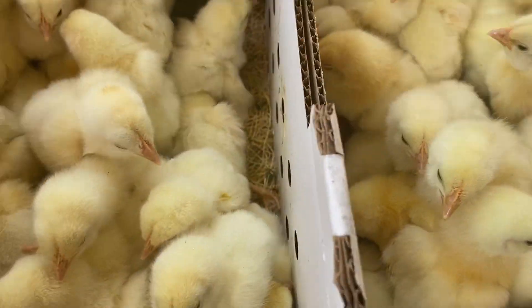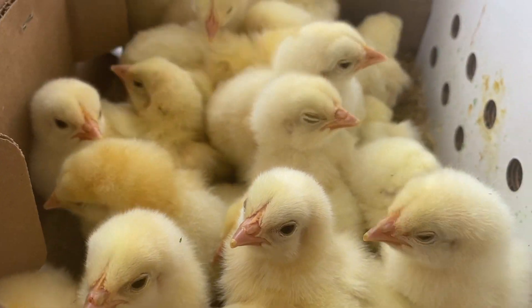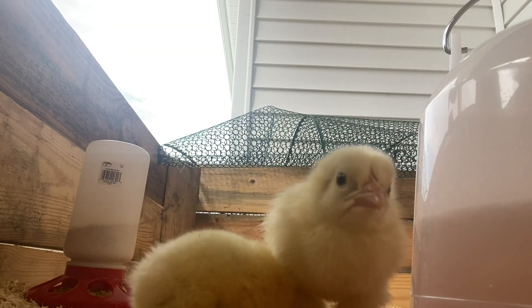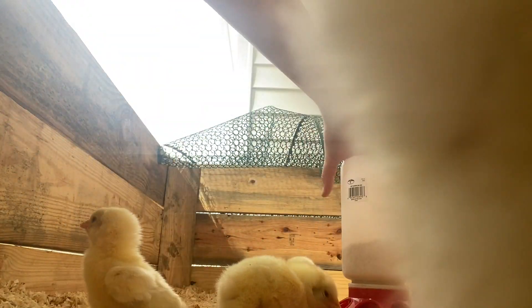When we first got the chickens, they came in the mail in these boxes. The chickens arrived at the post office, they called us, we went and picked them up, brought them in, and Ryan had built some brooders and put them on the back porch.